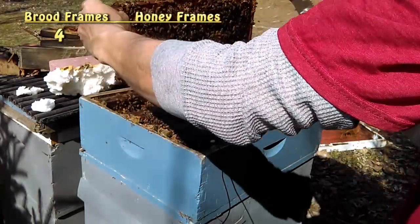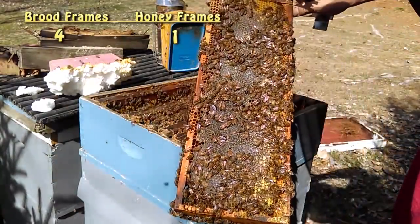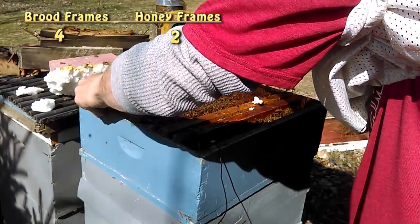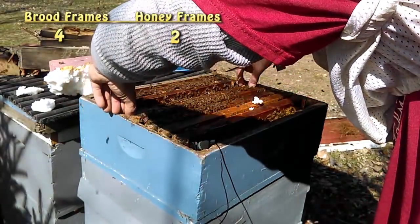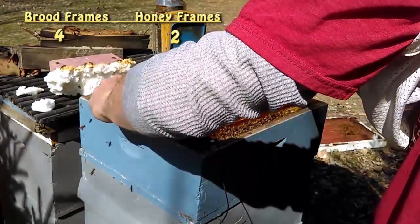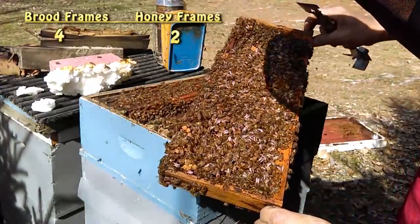Continuing on down the line — very heavy frame, so I'm going to say it's honey. And it is, it's all still capped. Same with the next frame, it's capped honey. So I'm going to put the rest of these frames back in their original position. At this early stage in the year, I don't want to go mixing frames around. The bees have them right where they know where everything is. I'd still like to get a glimpse of my queen, but she's obviously there with all that brood and doing very well.